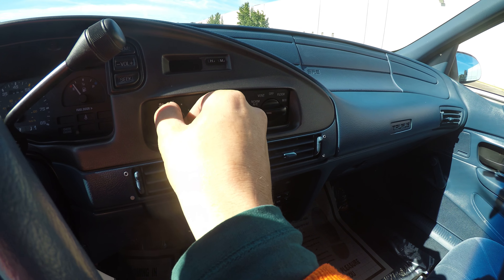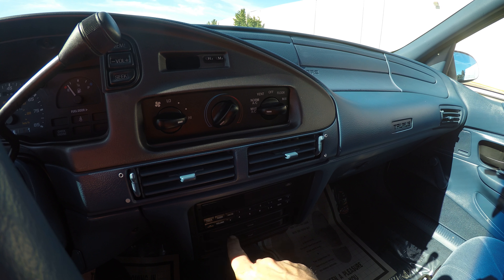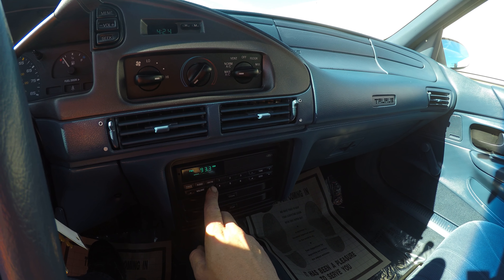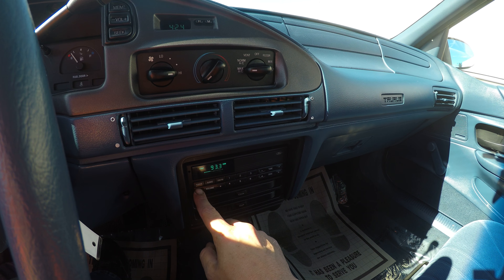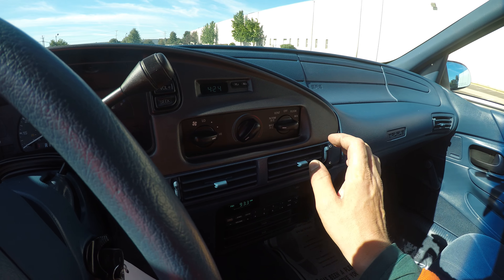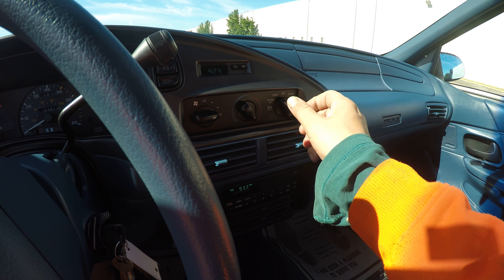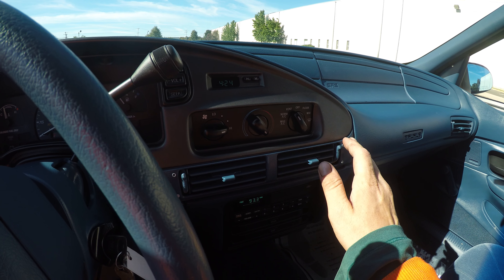So let's test out the AC real quick. The radio works. AC blowing out very cold. Let's switch over to the heat — and it is blowing out very hot.